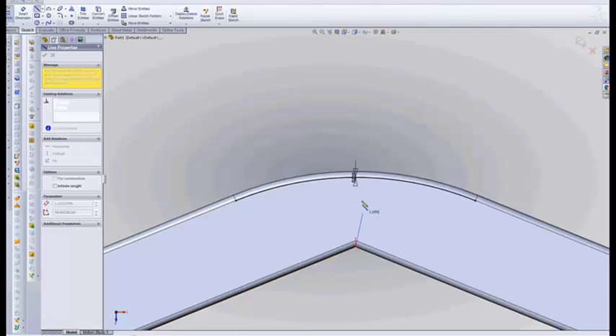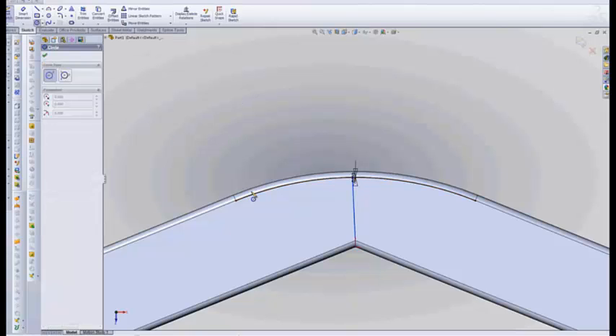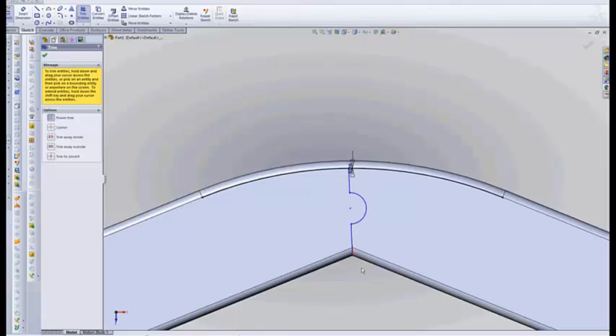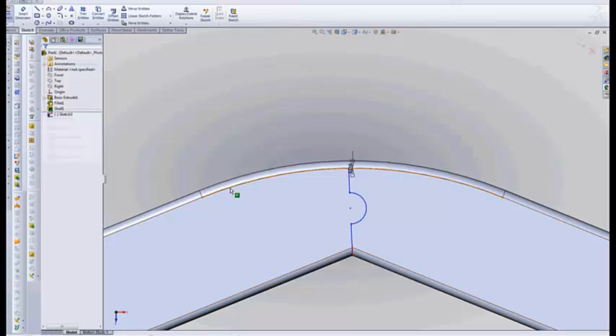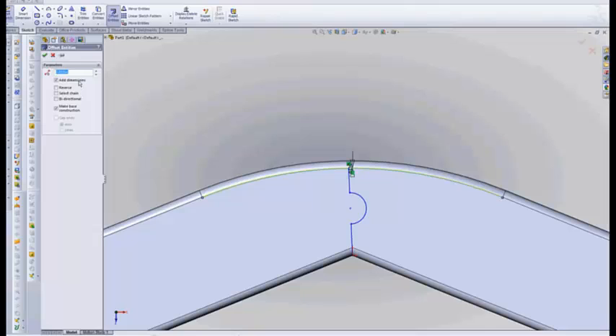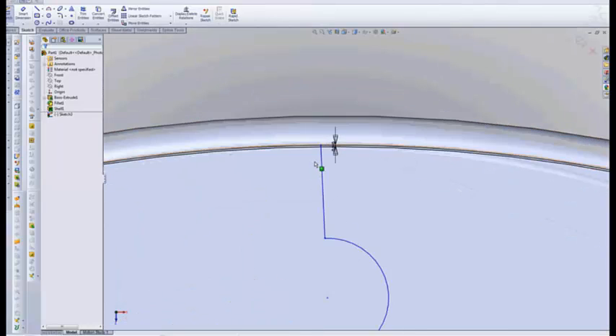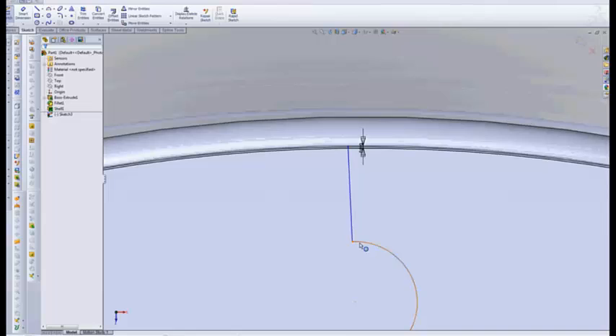I'm not going to be a real stickler here for dimensions — I may even leave you with a sketch or two that's not completely constrained, but you'll figure that out. So I'm going to put this in here and come back and trim most of this out. You're kind of getting a feel for what this is going to look like when we're done. Let's offset this line another 10 thousandths — you'll see why in just a minute. And we don't want to make it a construction line in this case. So now we have two lines 10 thousandths apart that are also 10 thousandths off of the corner radius.